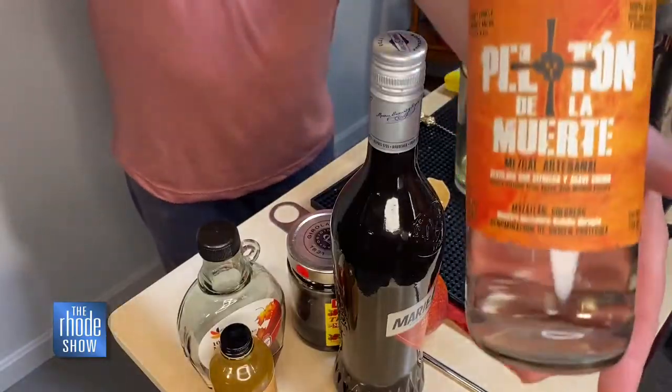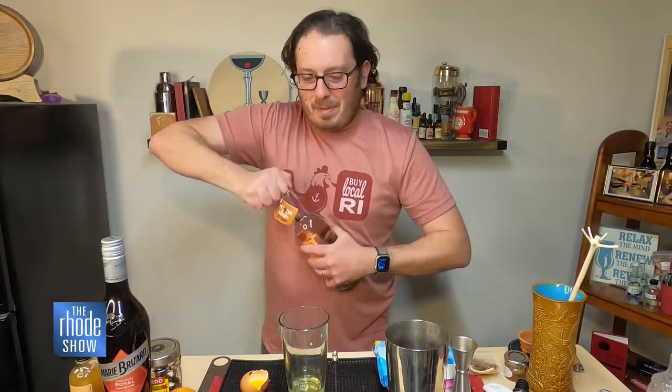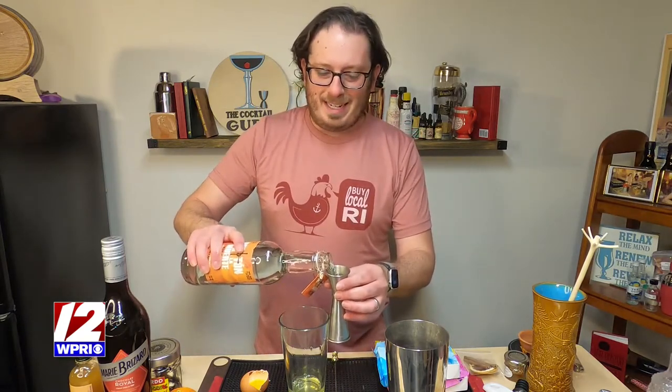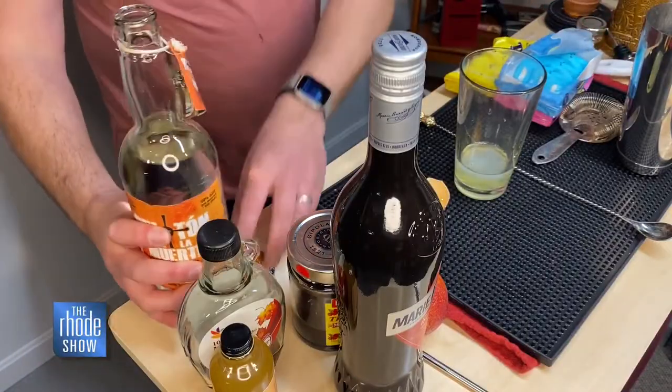For this, I'm going to use mezcal, which is similar to tequila, but it is made and produced in Oaxaca, Mexico from several different types of agave plants. Tequila is actually a type of mezcal, but mezcal is not tequila. This will impart a nice smoky flavor to our cocktail. I'm adding one ounce of my mezcal.